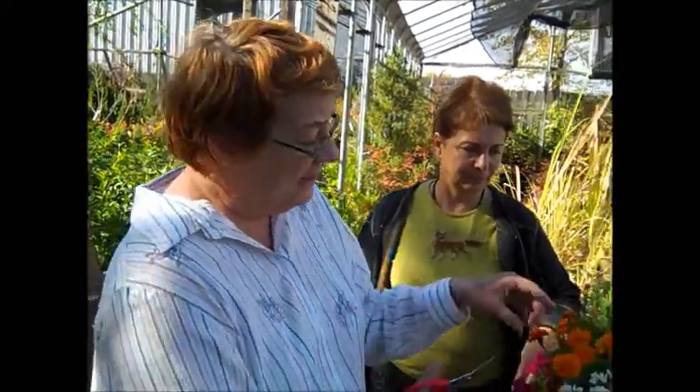Morning, y'all. It's a beautiful fall morning and I thought I'd demonstrate how to deadhead different plants. Deadheading is very important, not only to extend the flower bloom time, but in cleanliness.